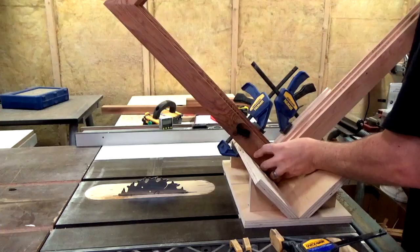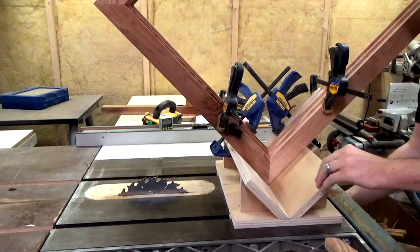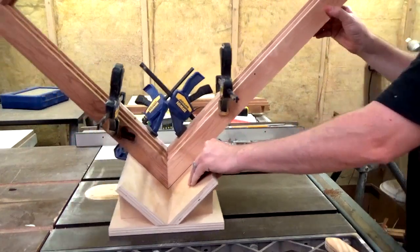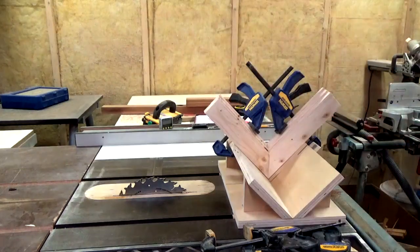Then I can take the frame over to the table saw where I have a spline jig set up. I used my original mock-up piece as a stop block and then just clamped the frame right to it. I set the blade up pretty high so I could get a decent sized groove cut in. I figured this is a pretty large frame and the more I can reinforce these corners the better.